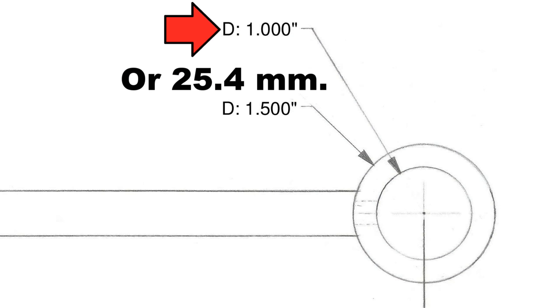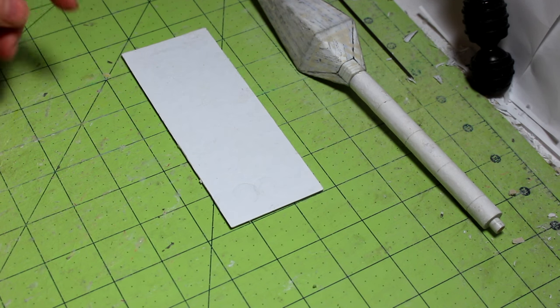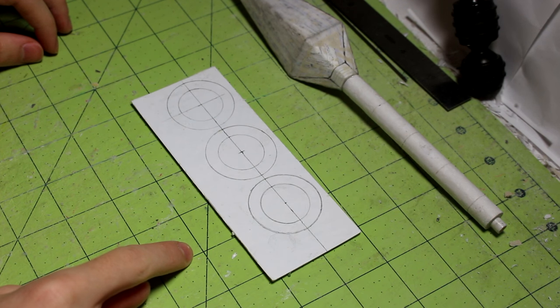The inner diameter is going to be exactly one inch or 25.4 millimeters. You can either glue the circle templates on here or you can just draw it out with a compass. I just drew them on there really quick, so now I'm going to cut them out.